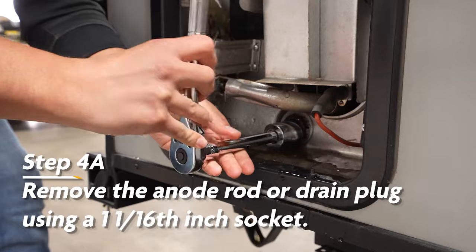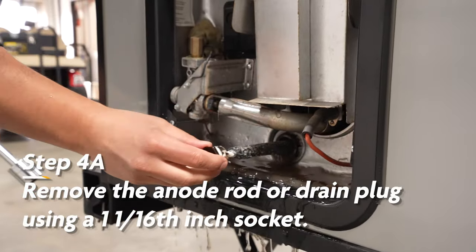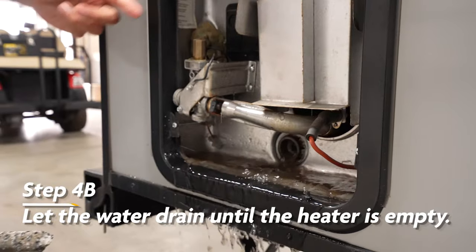After that, you'll want to remove the anode rod or drain plug in the water heater using a 1 and 1/16 inch socket, and let the water drain until the heater is empty.